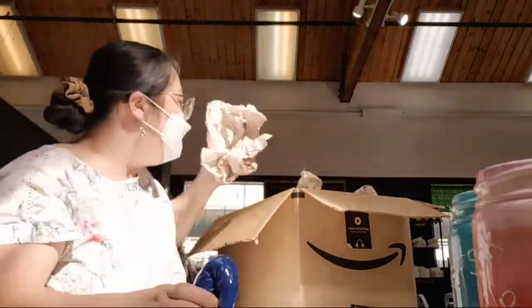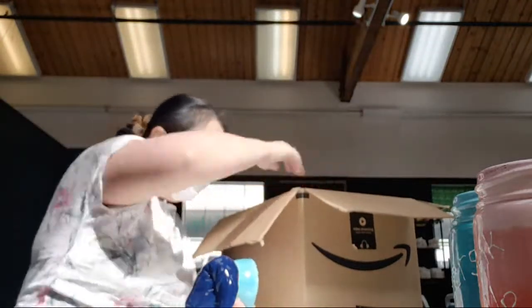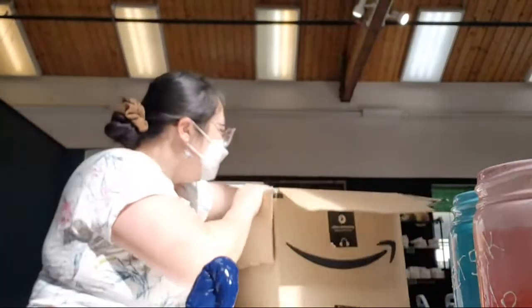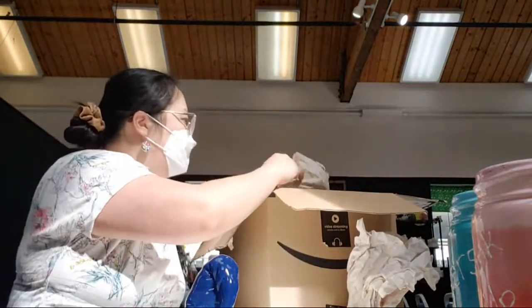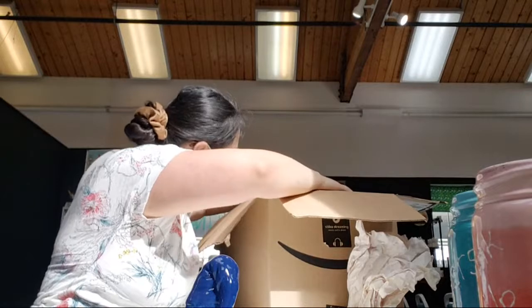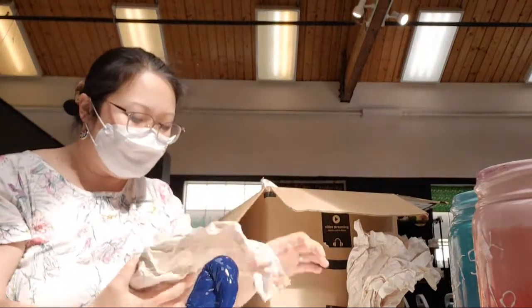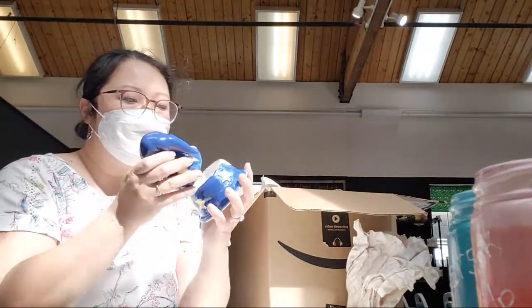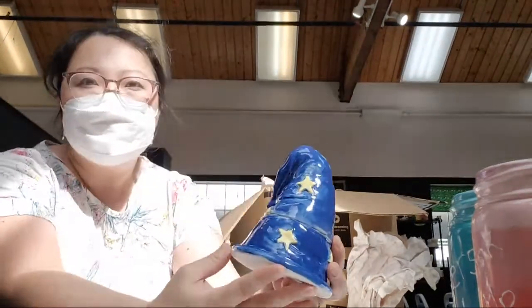All right, so there's half of a wizard box. This is a cute little bowl — nice, bright, and colorful. Here's the other piece. So this goes together like so. Yeah, that looks good.